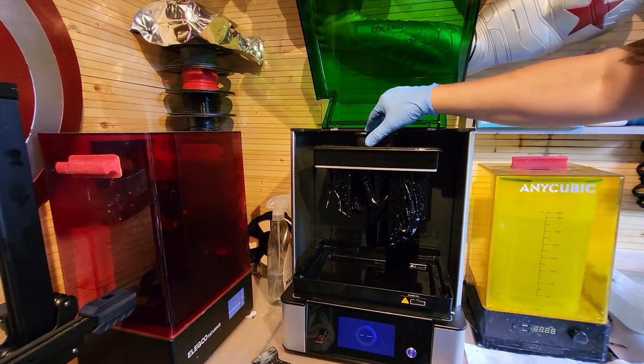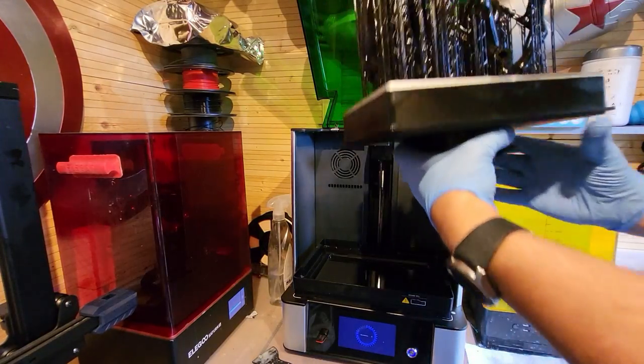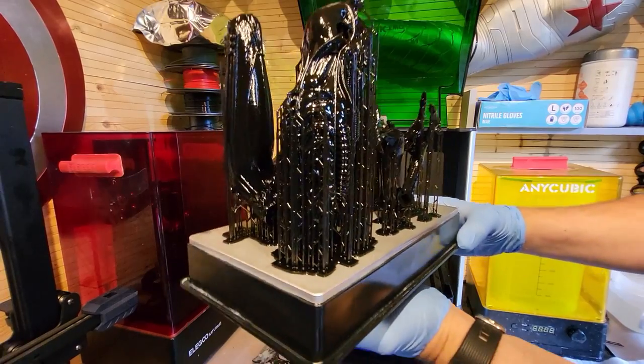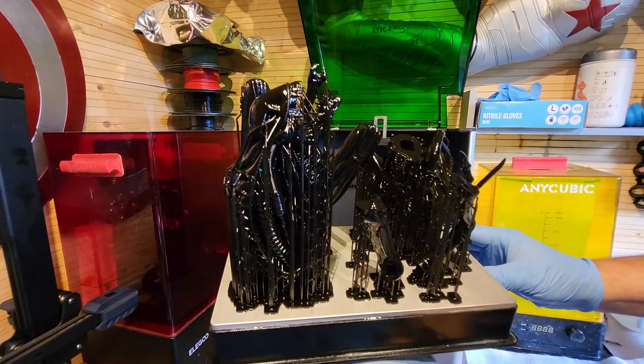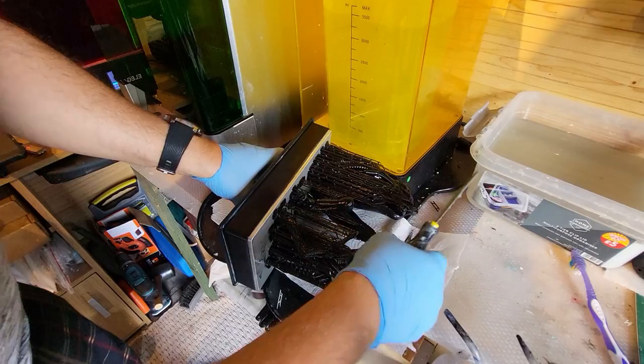Eight hours to be precise, the first print on the GK2 is done. Have a look at the quality of that - the whole combination of the profile from Wicked, the resin, and the printer have done their jobs remarkably well and produced a really wonderful batch of this Alien warrior.